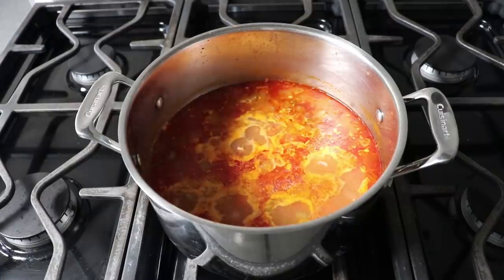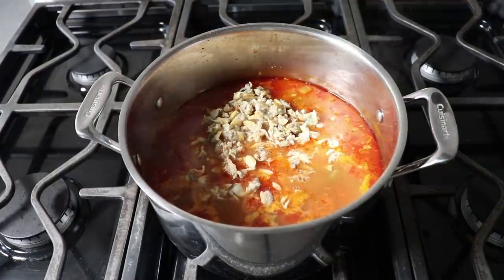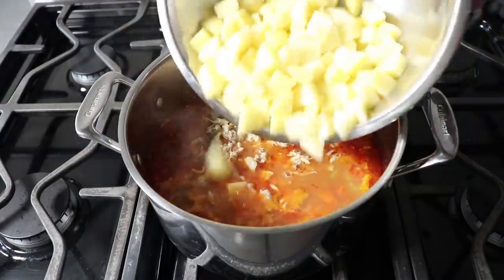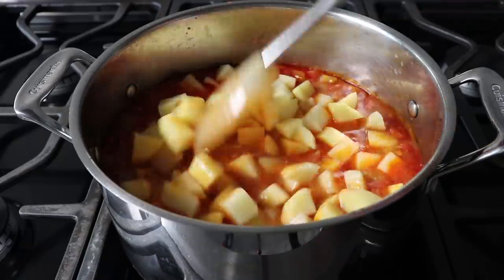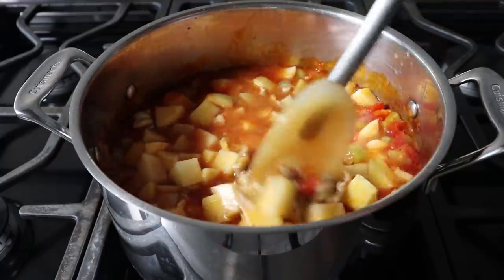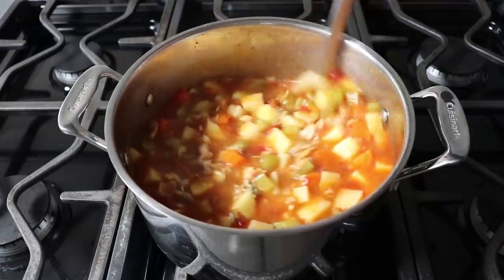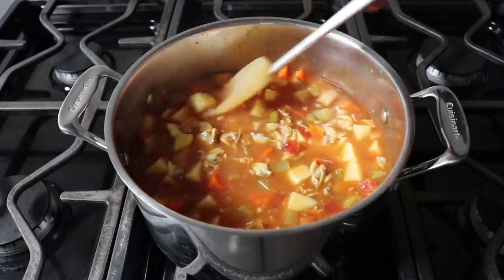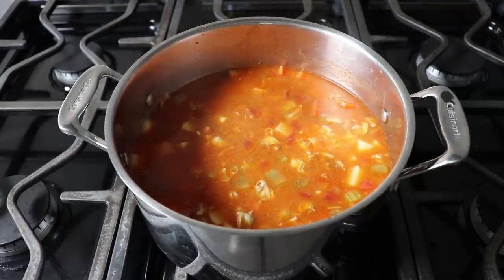Once our mixture has simmered for about 15 or 20 minutes, we'll go ahead and add our whole clams that we reserved, as well as some Yukon Gold potatoes which I've cut into about a half-inch dice. Then all we need to do to finish this chowder is cook this on medium low for another 20 minutes or so, or until our potatoes are perfectly tender. Russet potato would also work, but as far as soup potatoes go, I think Yukon Gold has the perfect texture — it's sort of halfway between the firmer waxier red potato and the starchier, more fragile russet.